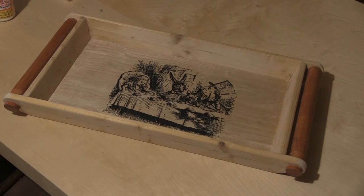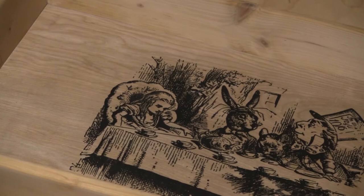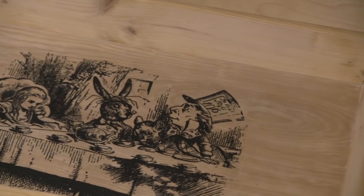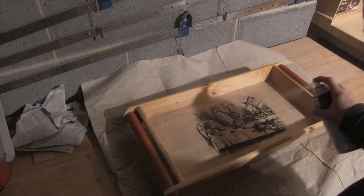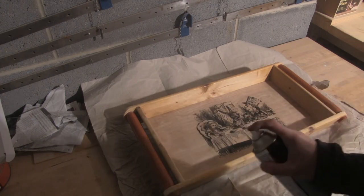Once dried we can see there's a complete uniform coverage and no discrepancy in the colouring at all. I leave all this to dry for at least another day. I can then apply a protective finish. Here I'm using a spray-on acrylic varnish — I'll put several layers of this on, sanding between each.